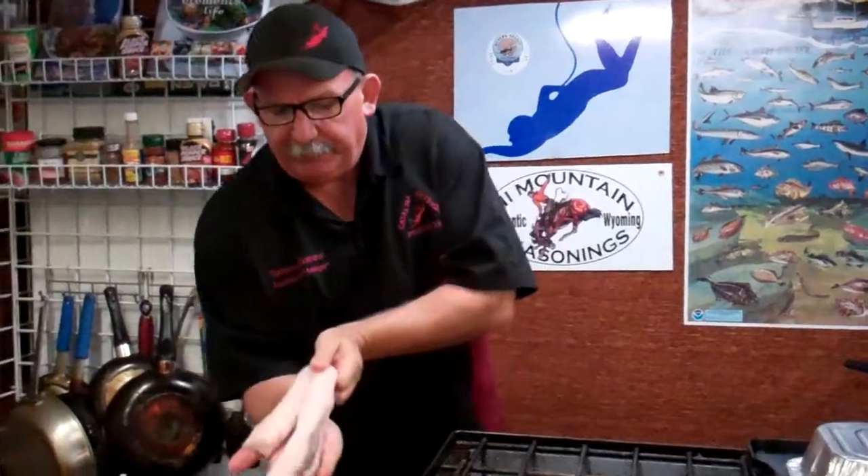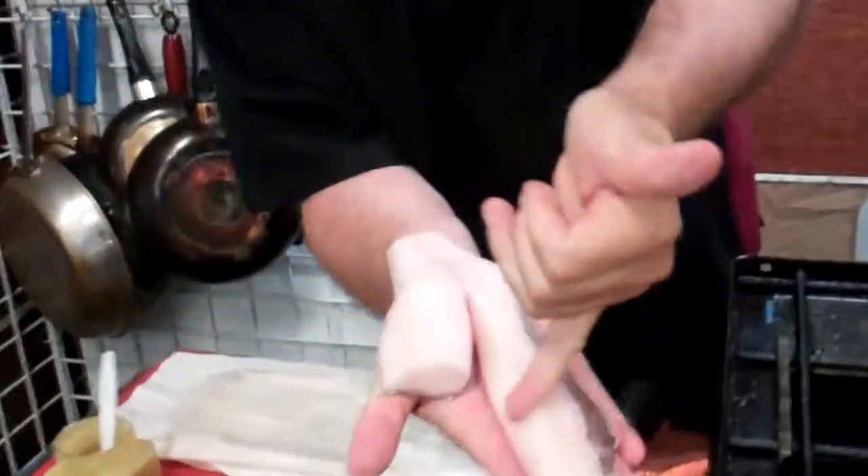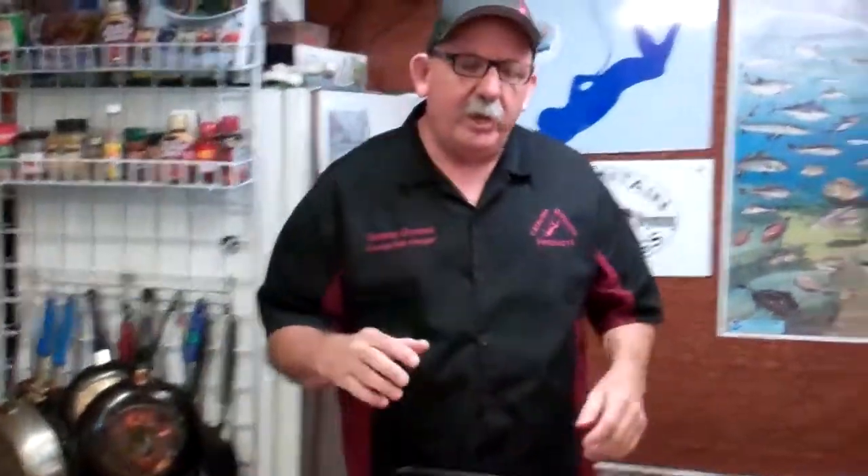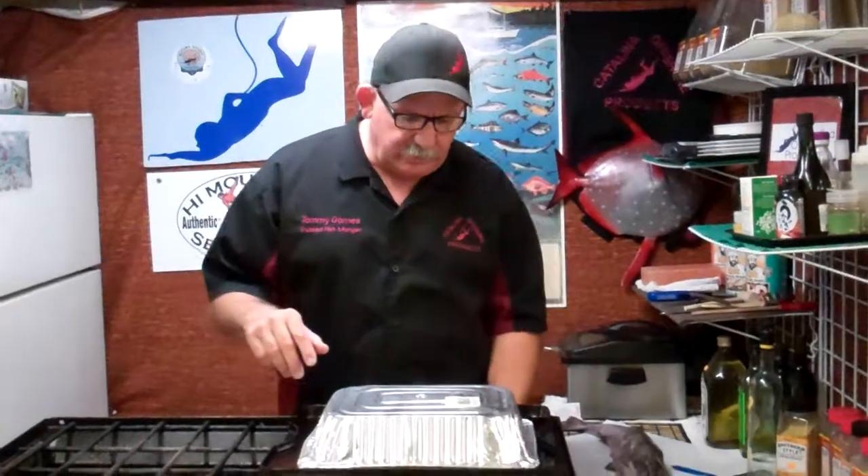Junior and I filleted it up this morning. You'll notice there's a V cut here — we took the bone section out for you. We left the skin on. It's a great product. You can miso glaze it, steam it — all kinds of neat stuff.